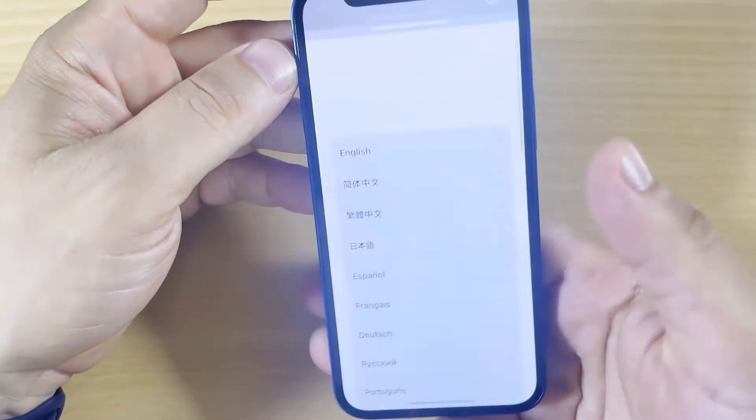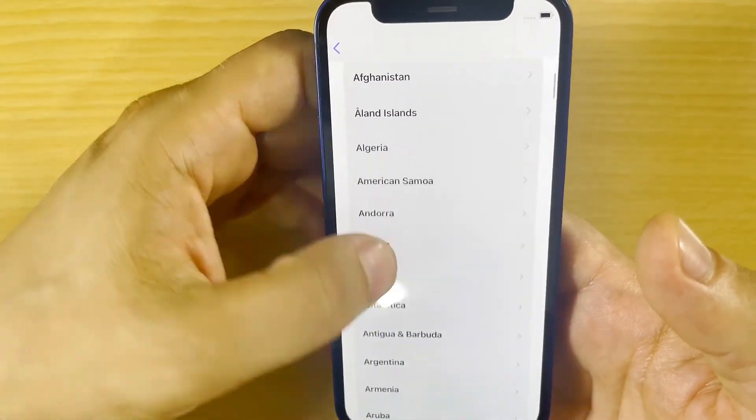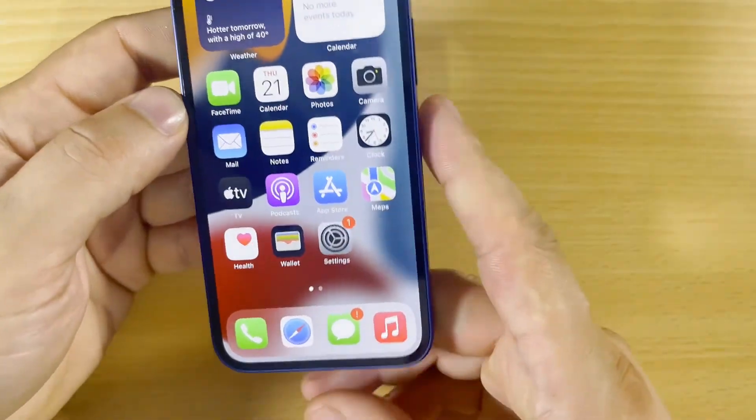Let's try to set it up now and check if this is really working. The iPhone is ready to be used.